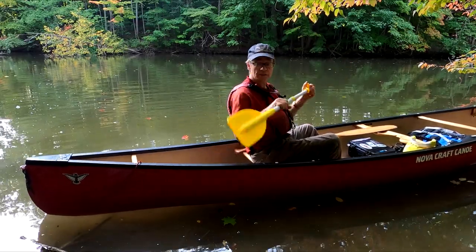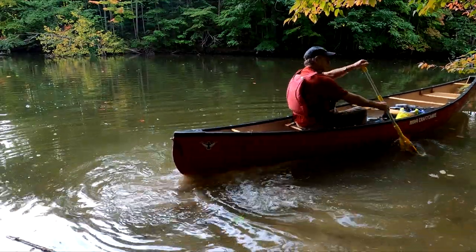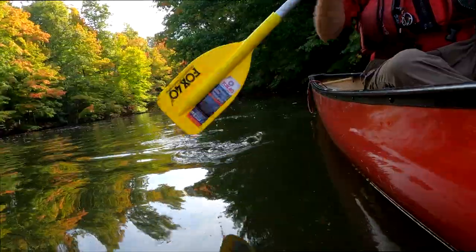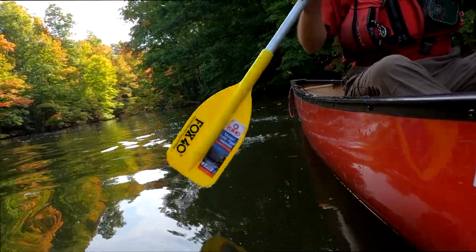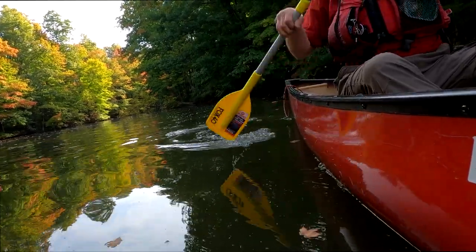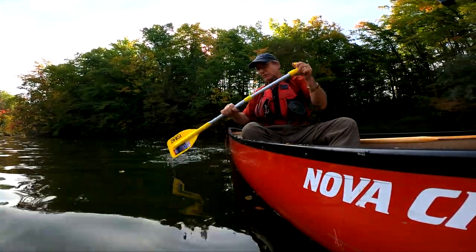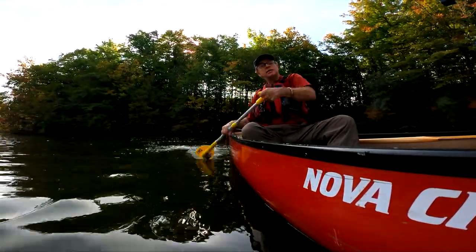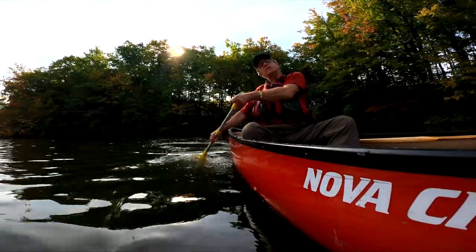Let's dip it in and see how it works. Okay, it definitely doesn't give me quite as much control as my regular paddle — definitely not as long as what I'm used to. The shaft is a little thinner, but the blade is a half-decent size and I can get enough thrust there if I had to. In an emergency, it would definitely get you home.